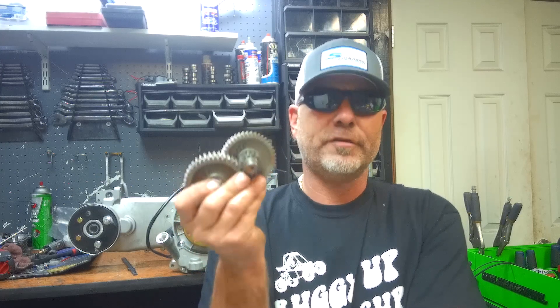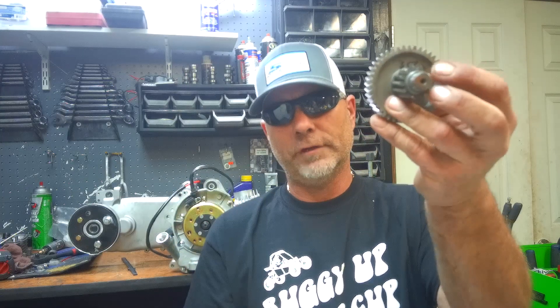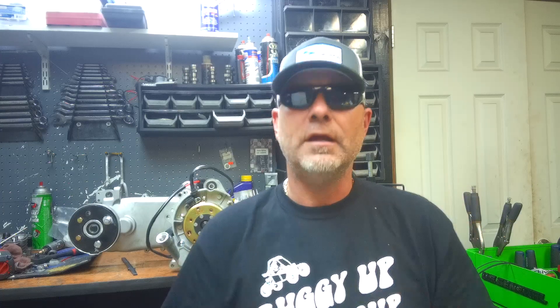This 13/40 gear set - the small cog has 13 teeth and the large one has 40. When you divide 13 into 40 you come up with 3.07. The higher the number from this formula, the lower the gearing - better takeoff, less top speed, more torque. That's what a lower-geared gear set means.